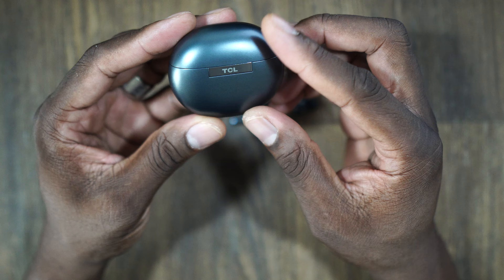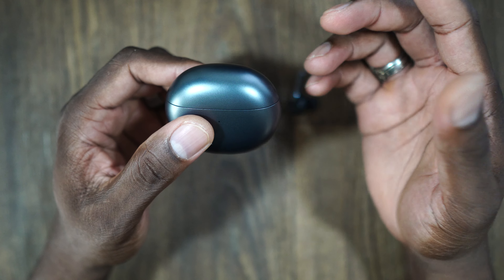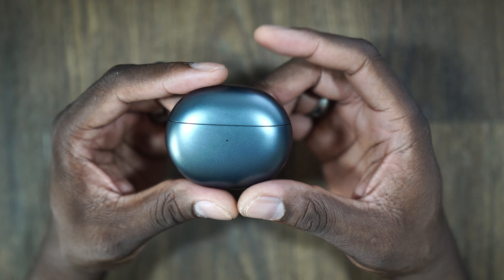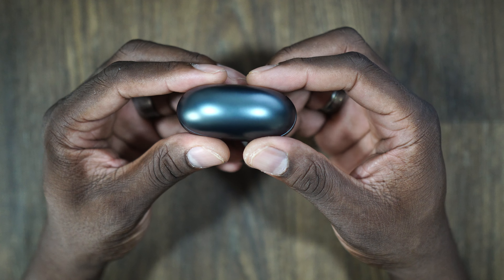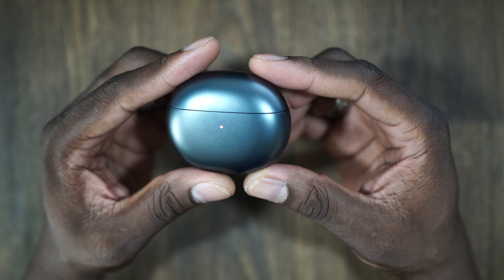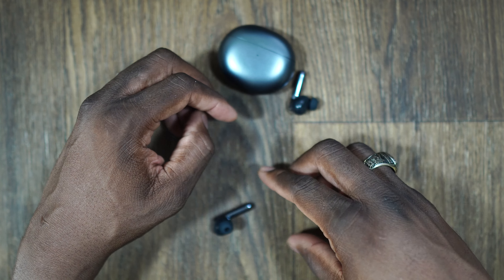This case feels nice and sturdy. It's Type-C with wireless charging. Wireless charging is a thing — if you like wireless charging, you now have the option to do so with your earbuds. They're claiming 32 hours of playback time with this case and earbud combination, and I think you should achieve that depending on how you're using the earbuds.